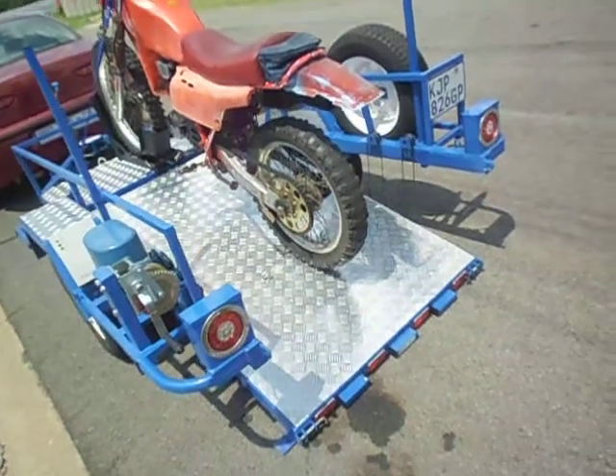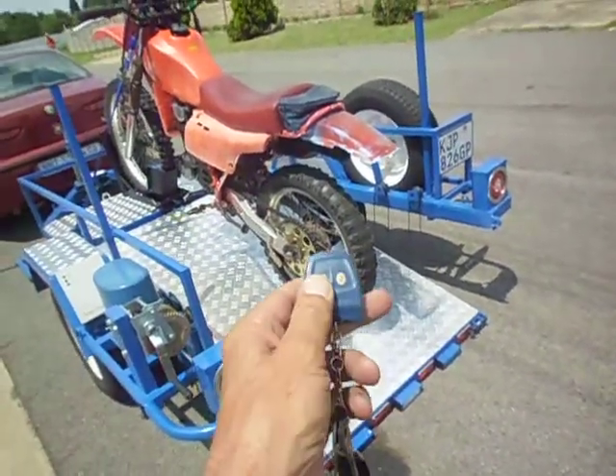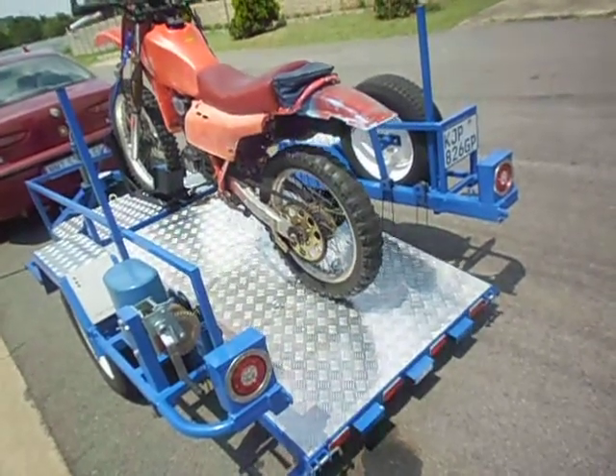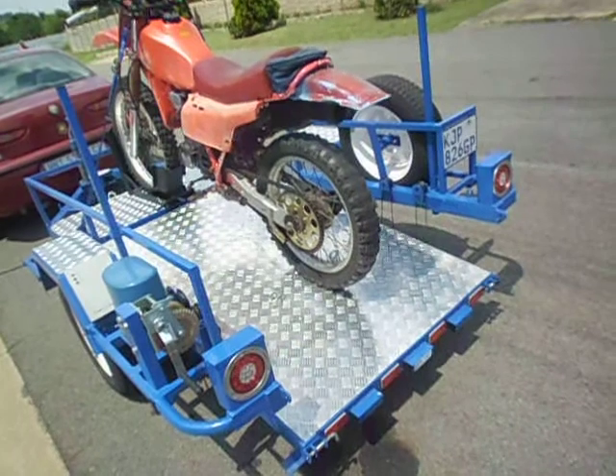Then you offload the bike. Once you load it up, you close it, press the remote, and once it's fully loaded it will automatically stop.